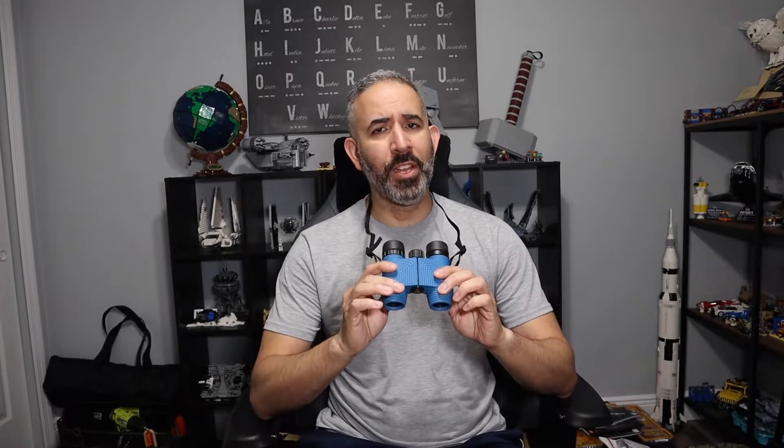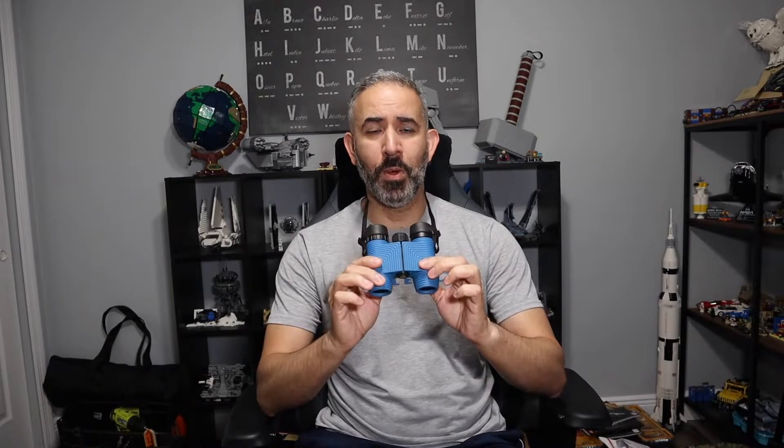Hey guys, I got a new video for you today and we're going to be taking a look at an item that I feel everybody should own at least one of, and that is a great pair of binoculars. This one here is from a company called Knox Provisions and it is their 8x25 standard issue waterproof binoculars. They were gracious enough to send it over so I can check it out and do an unboxing, showing you exactly what comprises the standard issue binoculars, what's inside the box, and then my opinion on it. Now on to the unboxing.